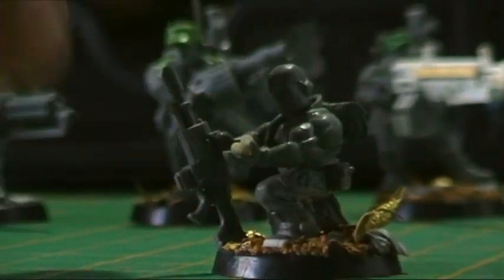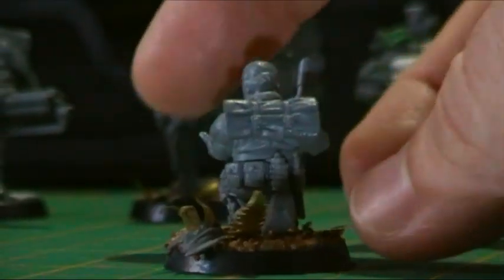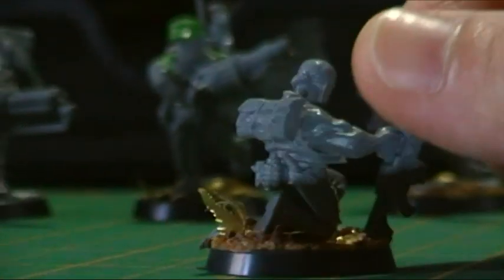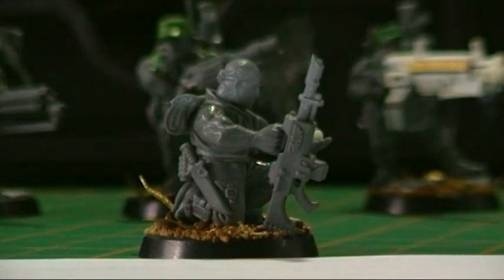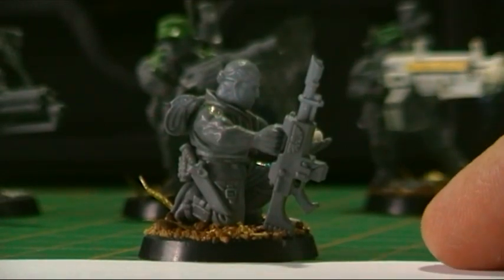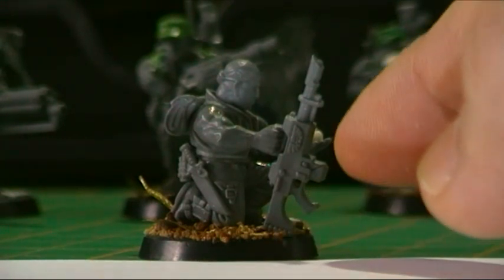I'm going to give him hair — I've filed down his bandana a bit, and I think I'll sculpt hair on rather than give him a hat. I just realised I haven't given him a carbine version of the gun yet — I think it was because I was trying to make it rest on the ground. I might later snip that and glue it against the bottom.